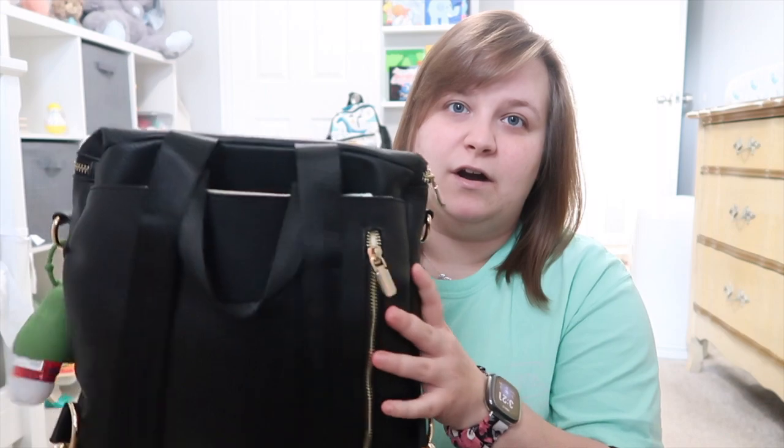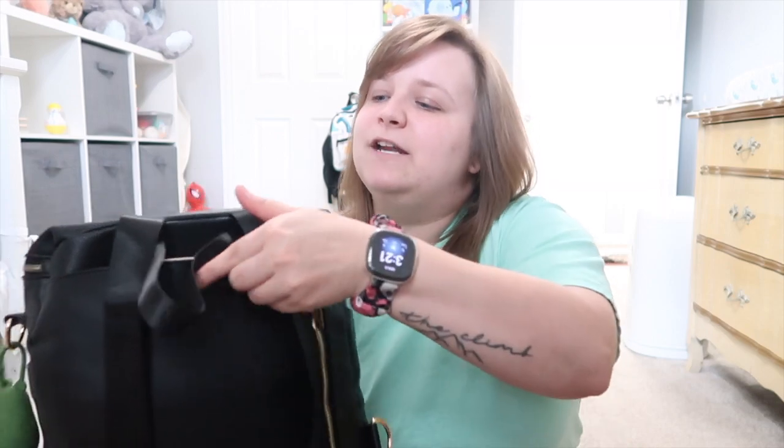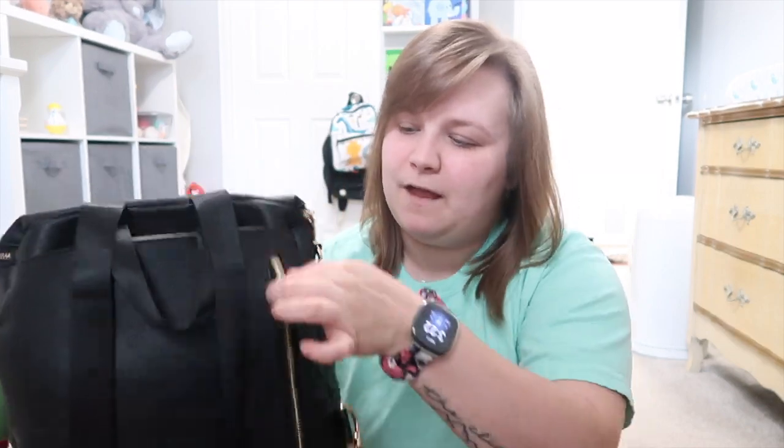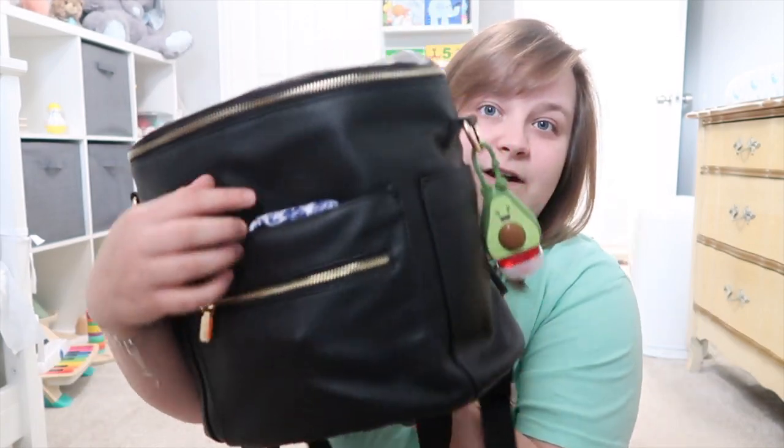Starting on the back — there's a zipper pocket and a top pocket right here. Just like in the last one, I keep diapers and wipes back here because they're easy to get to. You don't have to open the bag while you're in a public bathroom and fumble around — it's just right there. The back pocket opens up and you can keep your phone or a small wallet in there.